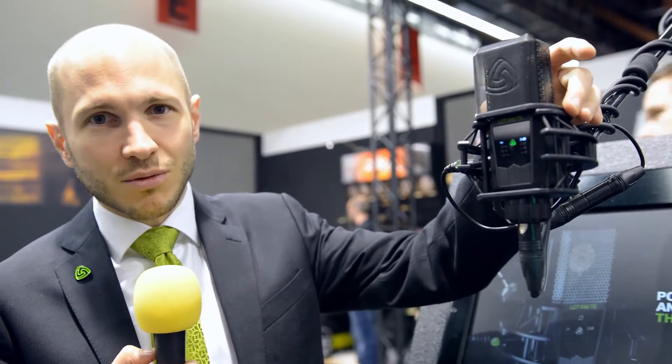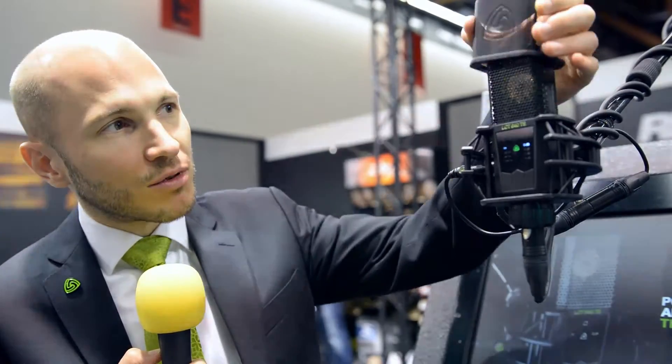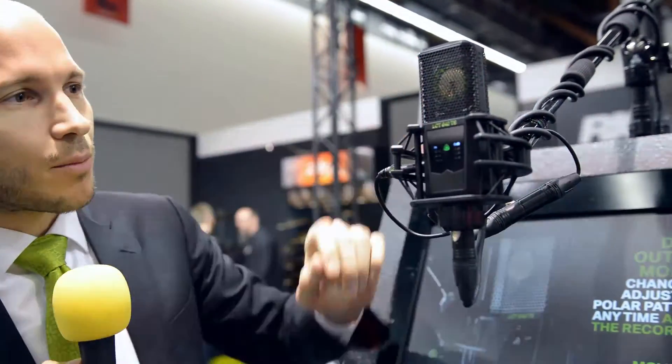The pop screen helps you to reduce the syllables like P or S, where there's a strong wind created by the mouth, so that this doesn't get into your recording. Our pop screen is quite handy because it's fixed via magnets onto the shock mount, which is also included in the microphone package, so I can easily remove it by just putting it up here.